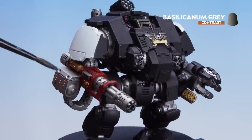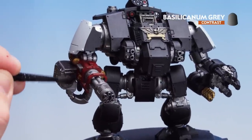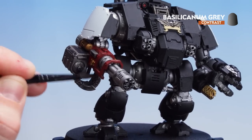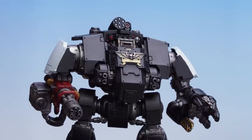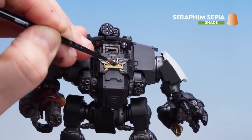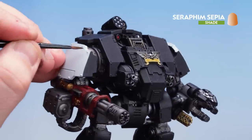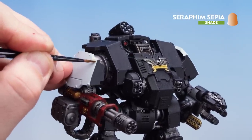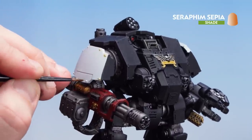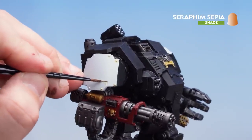With that shade now dry, get Basilicanum Grey and start painting over all those silver details — there's quite a lot to cover so take your time and if you do find it pooling use your brush to soak up any excess. With all those silver details coated in Basilicanum Grey, get Seraphim Sepia and go over the parchment on the front of the sarcophagus. Then using a small layer brush, work around those rivets on the white shoulder pads — adding to that aged feel. When it's dry you can always add a little bit of white on the actual rivet itself to add a bit more definition, and if there are any little cracks you can just run into the recesses.